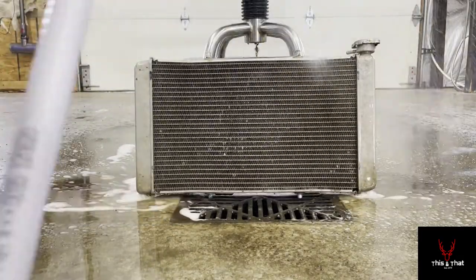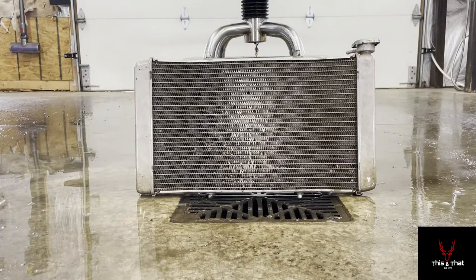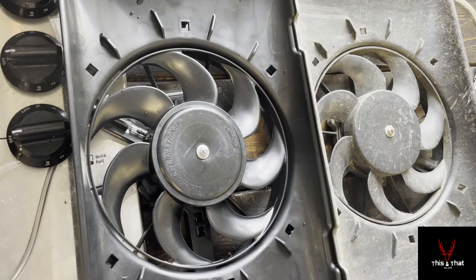After letting the coil cleaner sit for a few minutes, rinse it off with fresh cold water to get all the cleaner out of the radiator. That's quite a difference from where it started — all that dust is gone. It's definitely going to help the overall performance of the radiator. If you've got to do this anyway, just pull it out and take this extra step; it'll make it breathe and cool a lot easier, and it only takes five minutes.